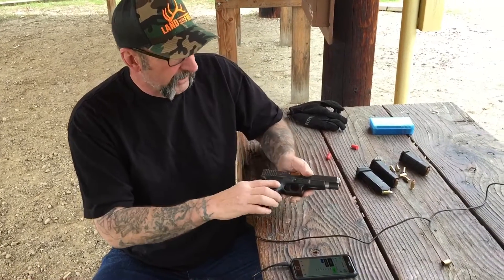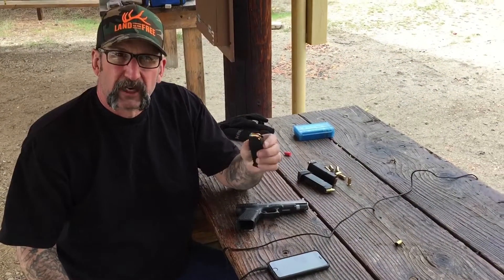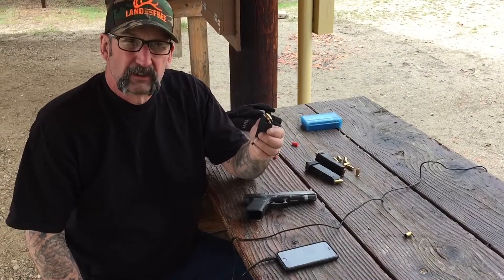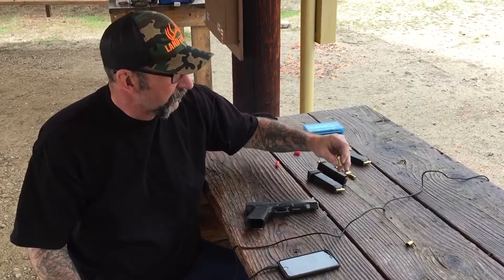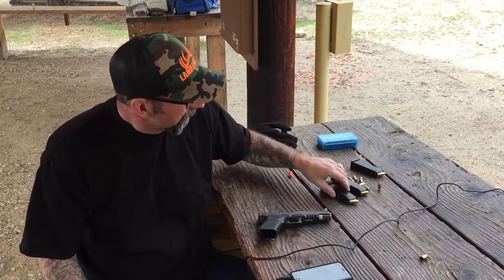We've got the Glock 35, 40 caliber. We're going to be shooting some 135 grain jacketed hollow point — these are hand loads. We've got some 150 grain jacketed hollow point, also hand loads. 180 grain jacketed hollow point and 180 grain hard cast. These are all hand loads, all over large doses of Longshot powder. These shoot 10 millimeter ballistics. A lot of people don't believe that, so I thought we'd do a little video today to show that.